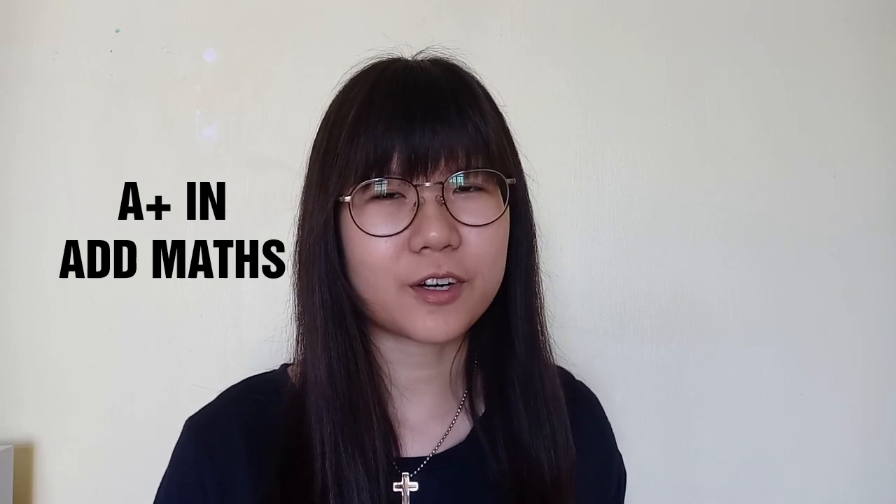Hey guys and welcome back to my channel. Today's video is going to be about how you can score A-plus for Additional Mathematics in SPM.